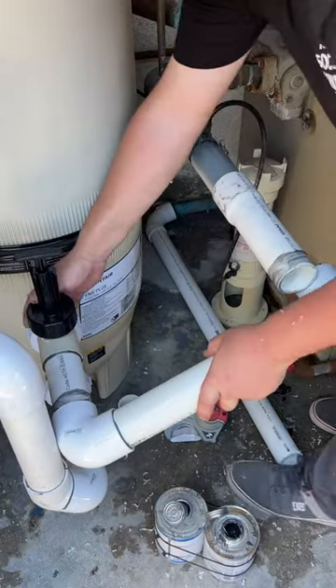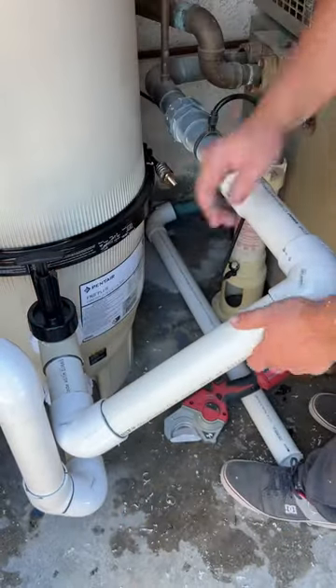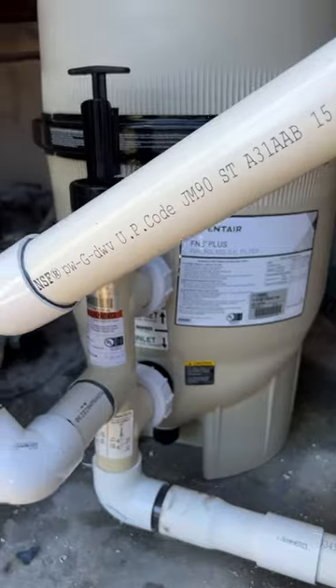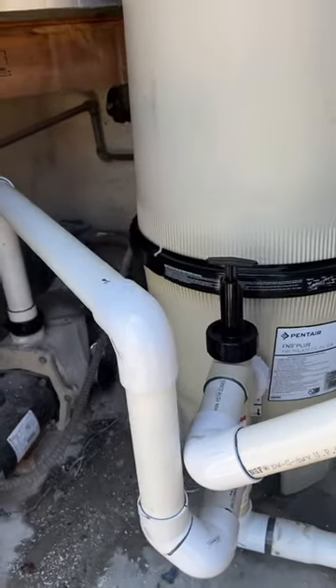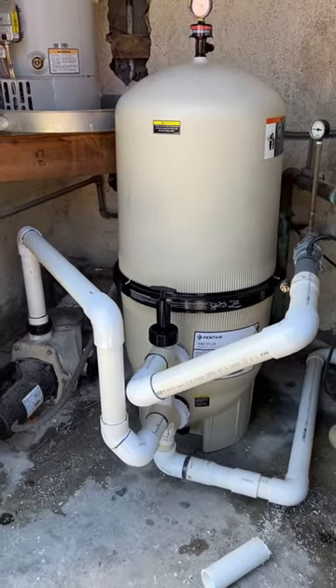Just don't backwash — just clean the filter. Get a big filter and just don't backwash. We didn't even have to paint the pipe this time because it's indoors, so that was pretty cool. Thanks for watching, have a great day, love you guys.